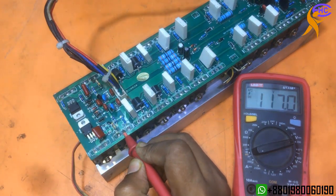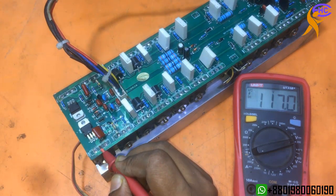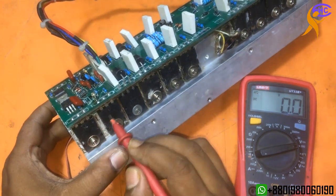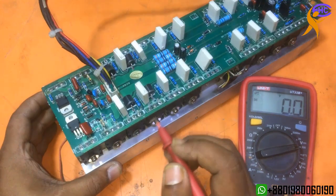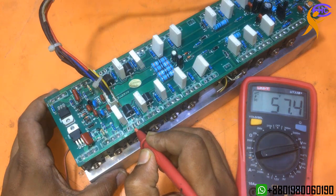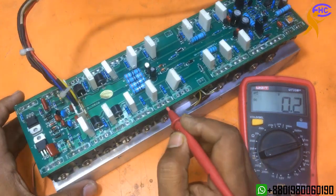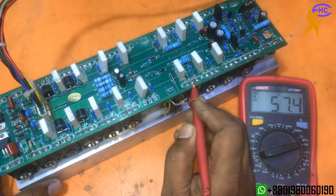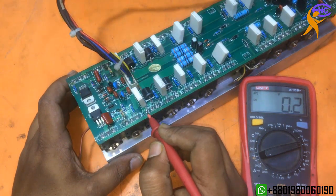These first two transistors are for the power, for the high voltage switching. The high voltage switching is on already. This side is okay — this side is for the amplification section. The amplification section collector got lower voltage.